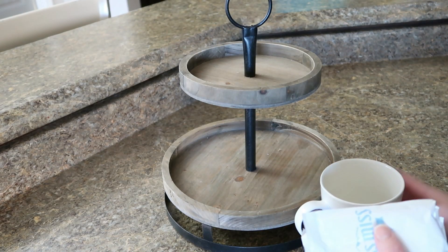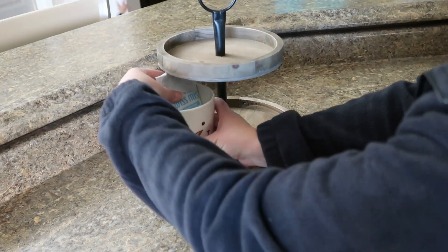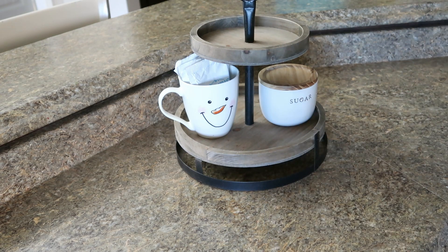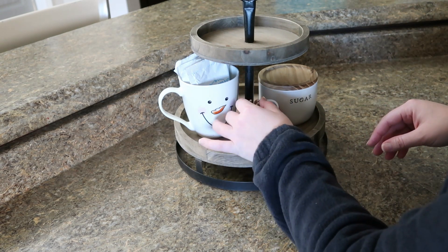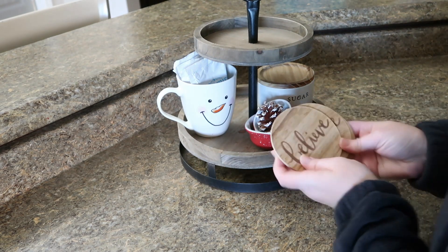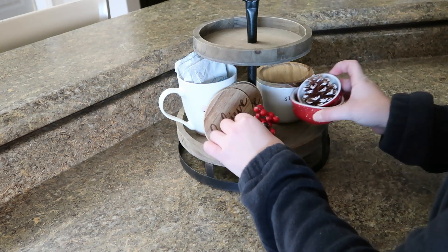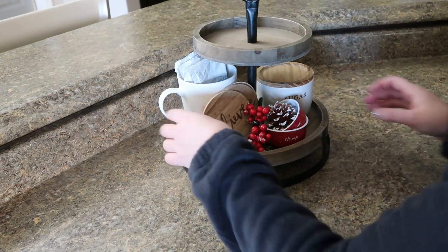Now I'm going to get started on my tiered tray. I do like to make it cute but functional. I'm going to add some Swiss Miss hot chocolate with marshmallows for my daughter — that's her absolute favorite, of course with the extra marshmallows. I'm going to add some sugar for my coffee, and then I'm just going to decorate the rest. I love these cute little red bowls. I have some red berries, and then I got these cute little tiny cardinals from Cracker Barrel over the Thanksgiving holiday — I was in there getting a pie for a Thanksgiving meal.